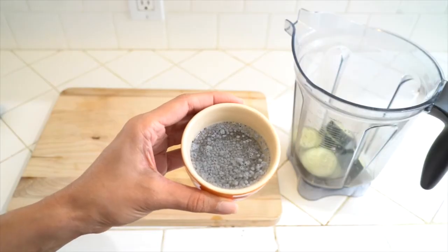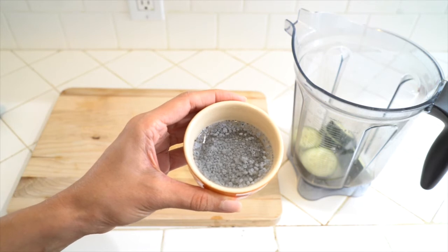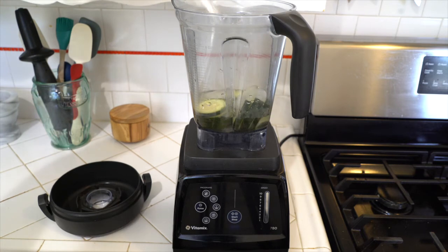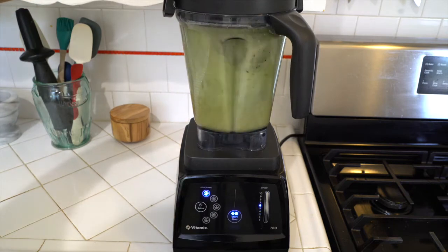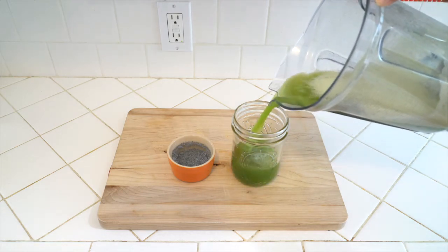Now if you look at the sabja seeds, which have been sitting for about 15 to 20 minutes, you can tell they've formed that gelatinous texture and they kind of look like chia seeds. I'm going to set those aside and blend the drink first. I like to add some ice, make sure you add enough water, and then go ahead and turn on your blender — you can use any type of blender you have. I'm just going to use my Vitamix. Now that it's all blended up, I'm going to pour it into my glass.